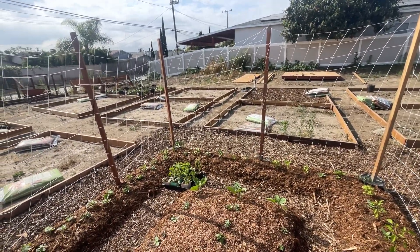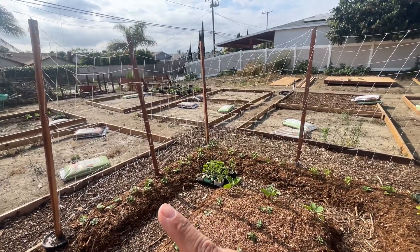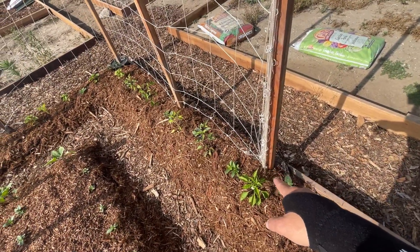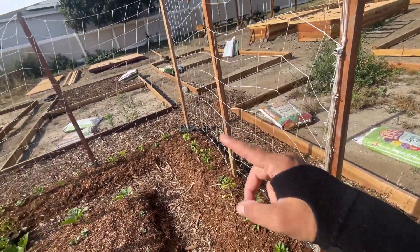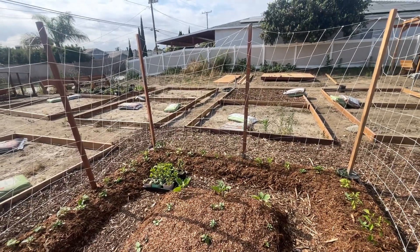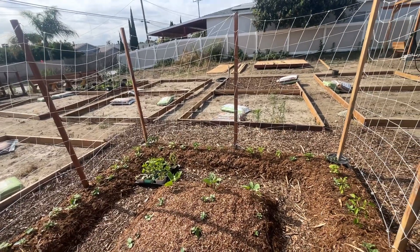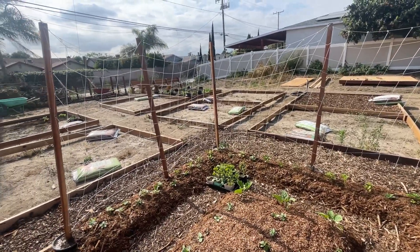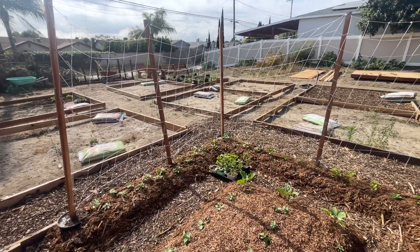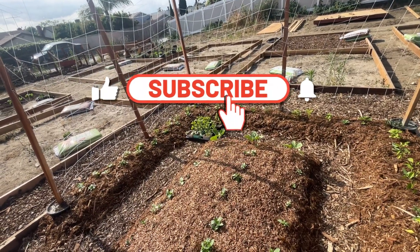I would have had to get a T-post driver, which is like 60 bucks just for the driver. With the basic gist being the two-gallon pots, the Quikrete, the posts, and the netting — I found the netting on Amazon for about nine bucks — I spent about 80 to 90 dollars for the full system. I know it's an investment, but I can use it for years to come. The only thing I may have to switch out every few seasons is the netting, and for 10 bucks that's not a big deal.